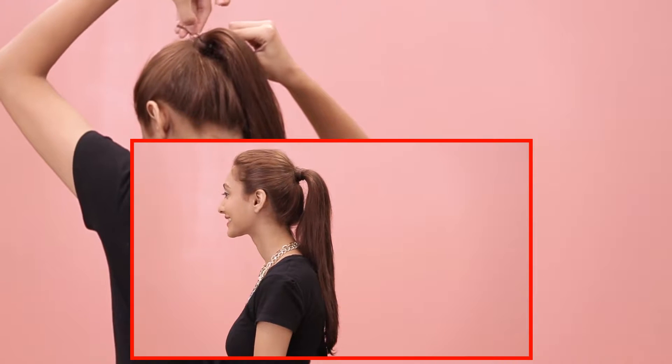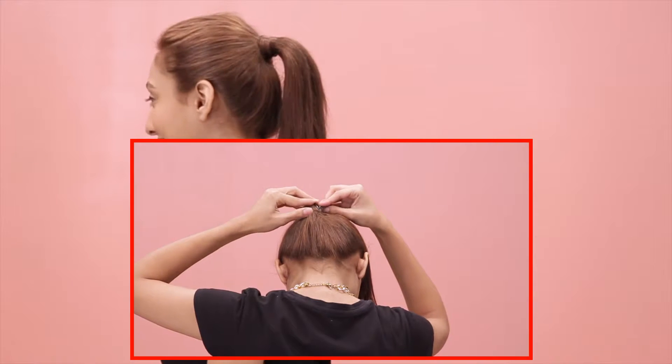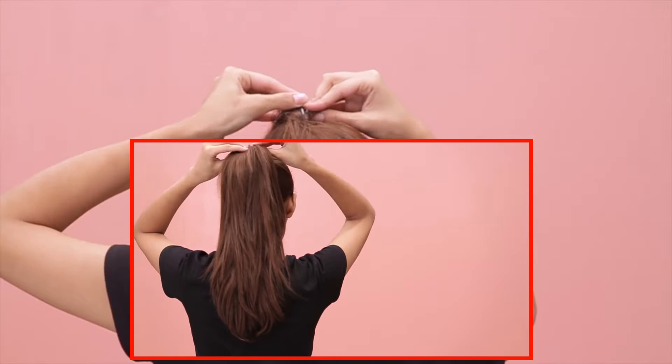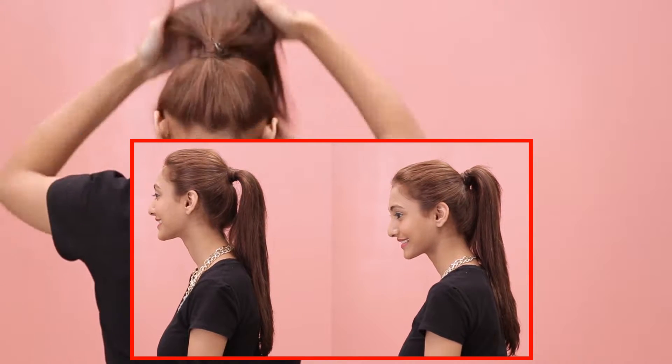If you want to give it some height, here is a quick trick. Take two bobby pins and insert them vertically into your hair through the hair tie. Make sure to give some distance between the two pins. You will see that this trick instantly gives your ponytail some added effect.